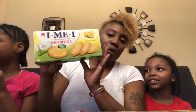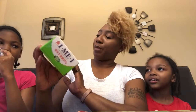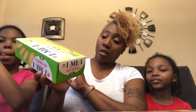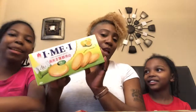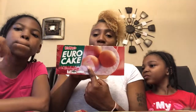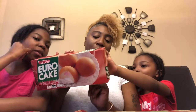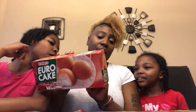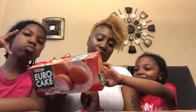The first one is some sandwich biscuits — I'm not sure what the brand name is because I can't read this language. We're just going to call them lemon sandwich biscuits. Then we have this Euro Cake with strawberry flavor in the middle. They have different flavors on the back: pandan custard, marble, cappuccino, banana, and strawberry.